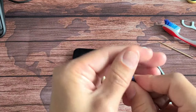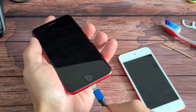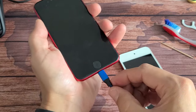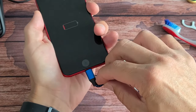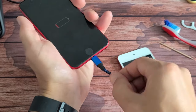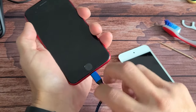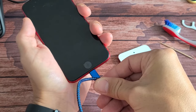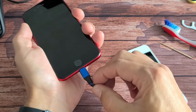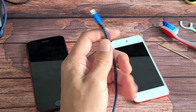A lot of times the issue is actually your charging cable. What I want you to do is plug it in and then bend the cable right around the tip here. Bend it and wait five seconds to see if it starts charging. If not, bend it the other way, wait five to ten seconds. Try bending it in different directions — if it starts charging when you bend the cable, then the problem is actually the cable.